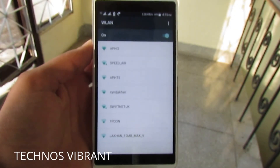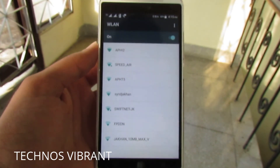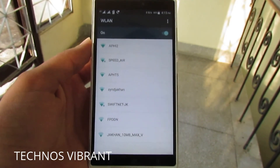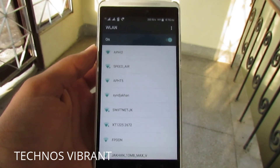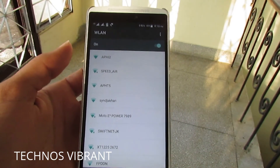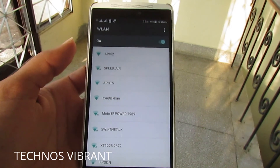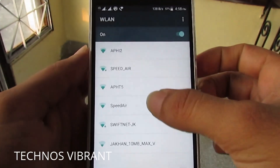Hey there, as you all know there are many YouTube videos and websites available which teach how to unlock any Wi-Fi password. If you have not been able to do it, I came up with this video. I hope you guys are able to unlock the password and enjoy this method. You can see all the Wi-Fi networks which are available.